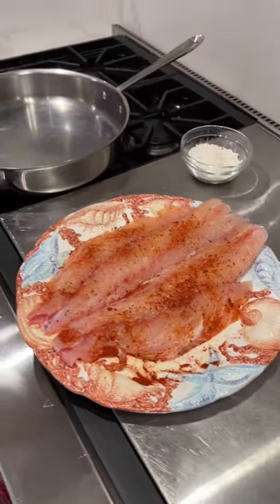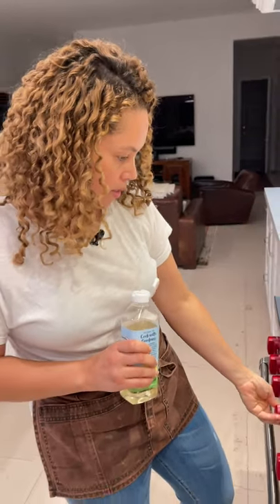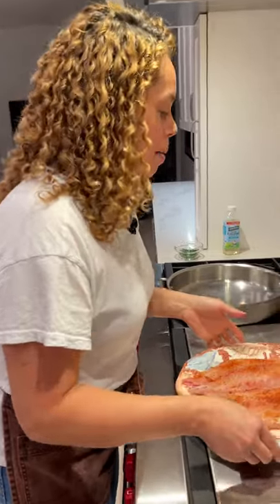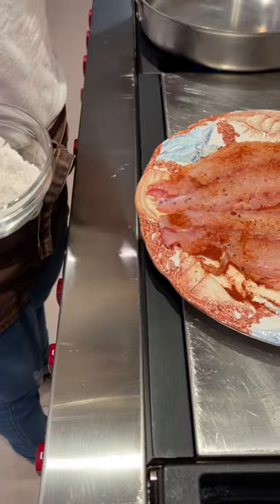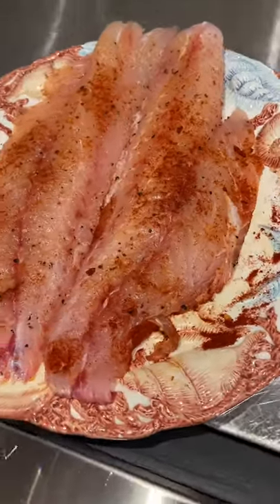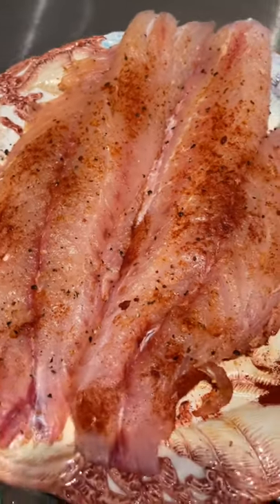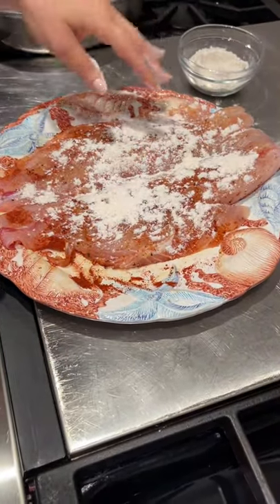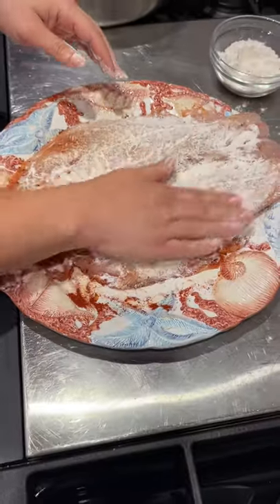Let's prepare to pan fry the snapper. Let me turn the flame on to medium and wait for the pan to get hot. In the meantime, I'm going to add flour. Here I have two tablespoons of flour, and my yellowtail snapper is seasoned with smoked paprika, salt, and pepper. Two tablespoons of flour should be good. You're going to pat with your hand on both sides.